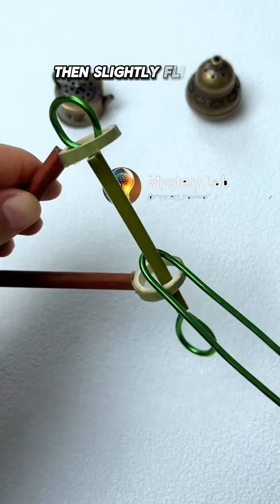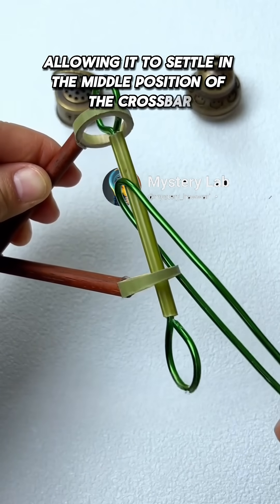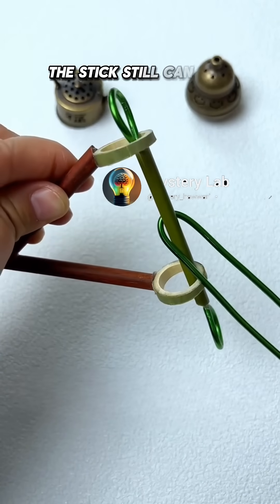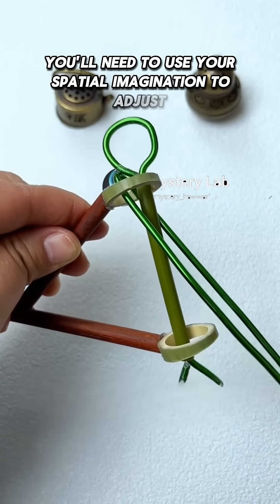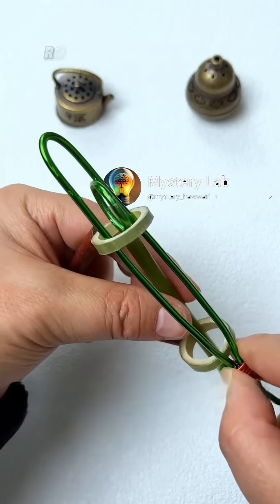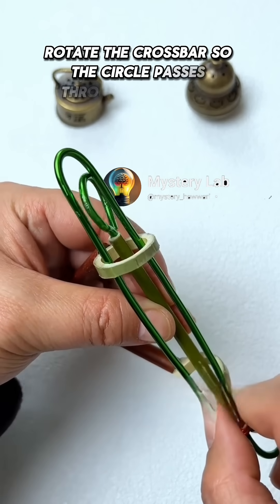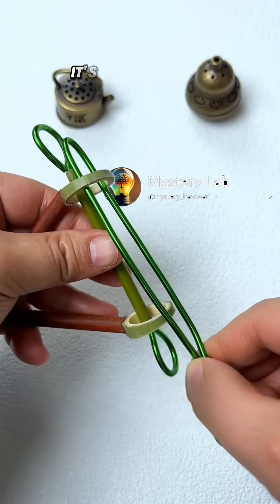Gently lift the long stick to guide the crossbar to the top position. Then slightly flip the stick, allowing it to settle in the middle position of the crossbar. You'll need to use your spatial imagination to adjust the stick's angle so it can pass through the circular opening. Then rotate the crossbar so the circle passes through the stick's center. Pull the stick backward, and voila — it's successfully removed.